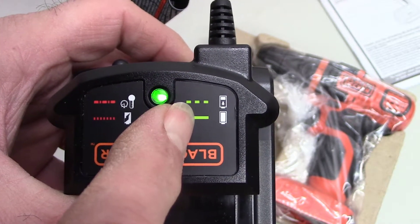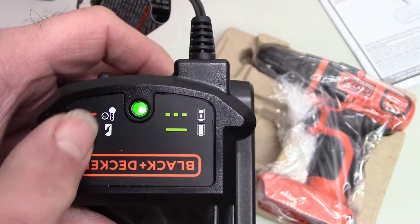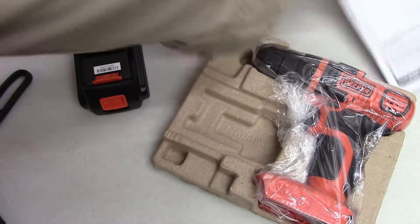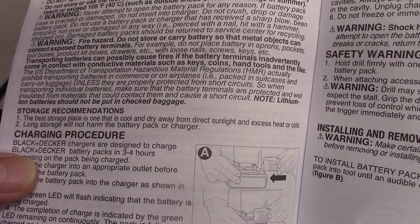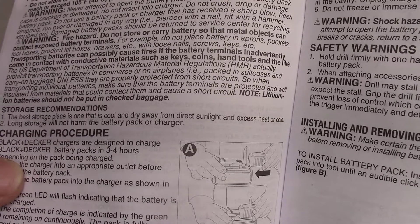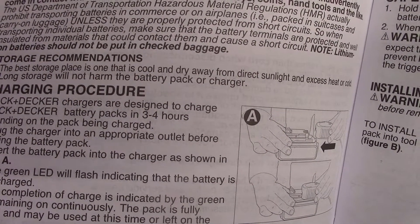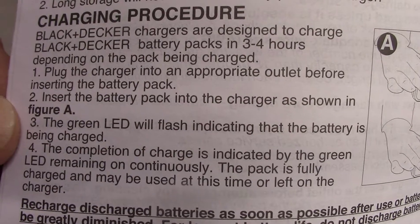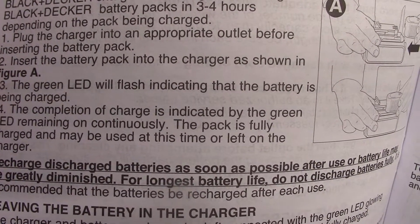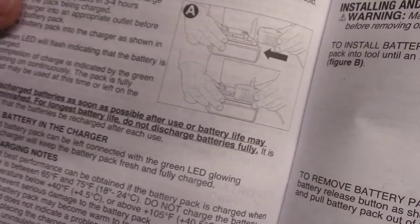The light comes on when connected. A flashing green light means it needs to be charged; a solid green light means it's fully charged. According to the manual: plug in the charger to the outlet, insert the battery pack, the green LED will flash indicating it's being charged, and a green LED remaining on continuously means the pack is fully charged. It doesn't say anything about a red light.